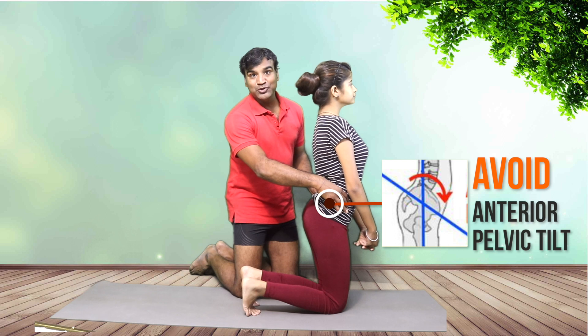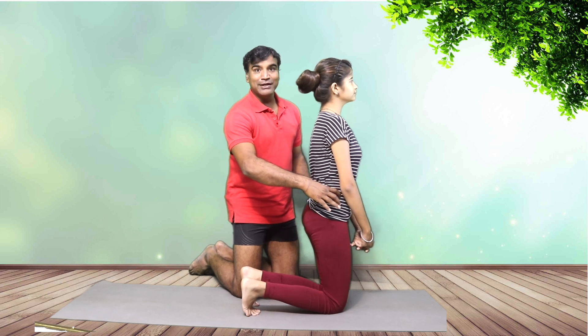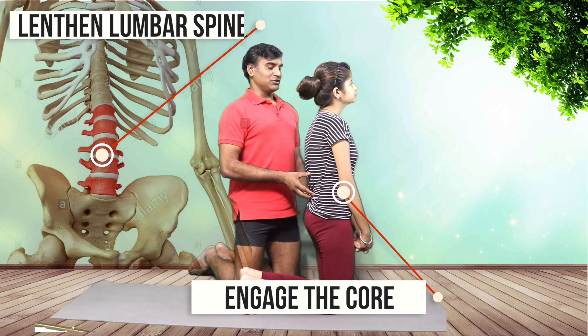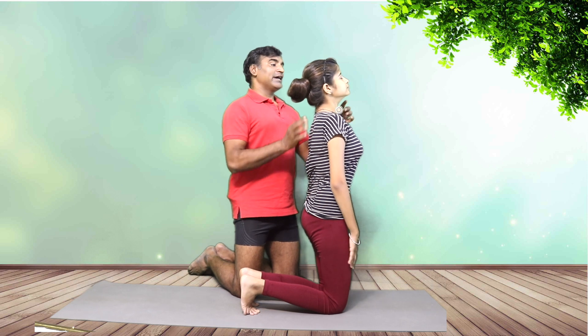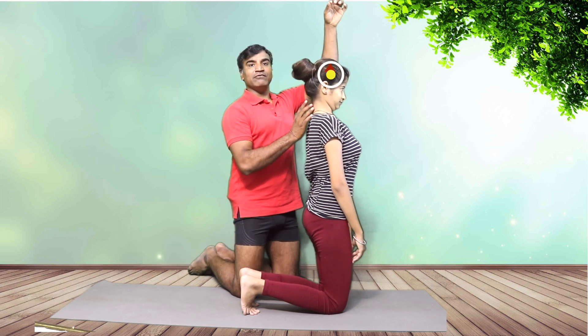Friends, we don't want to do an anterior tilt and then go into Ustrasana. Why? Because if you do an anterior tilt, the lower back compresses. What we need is a little bit of posterior pelvic tilt — that will lengthen the lumbar spine. Stand tall, and do a chin tuck. When you chin tuck, lengthen from the crown of the head.